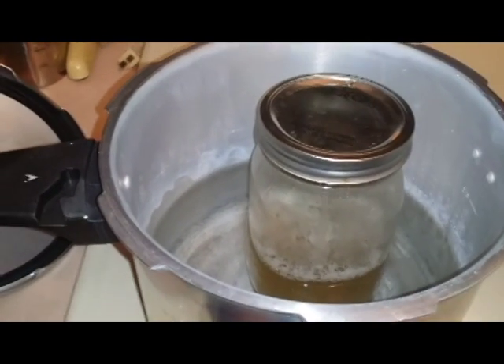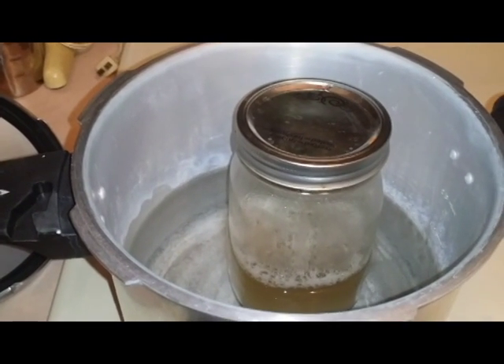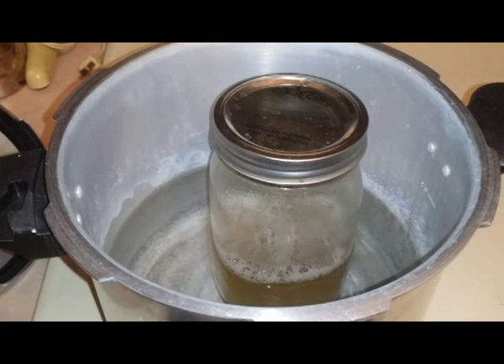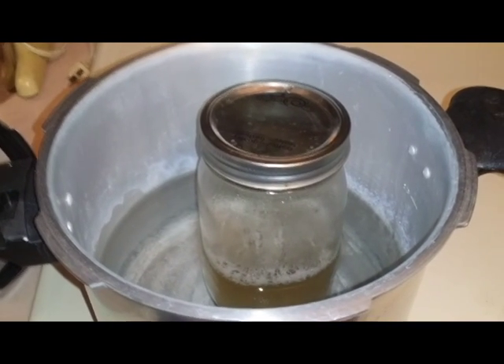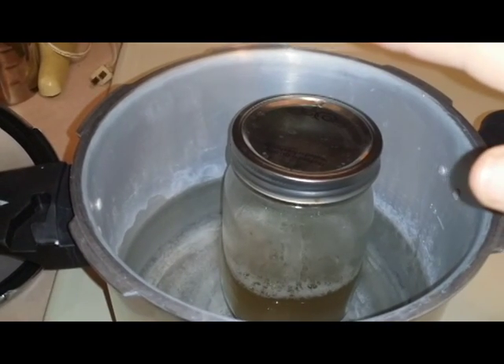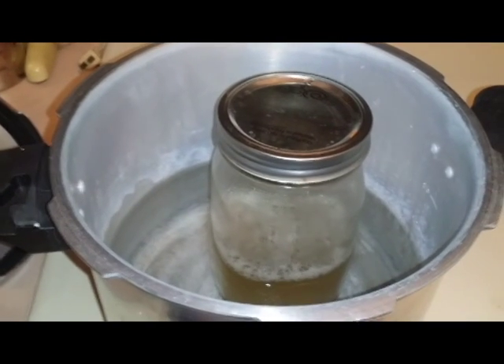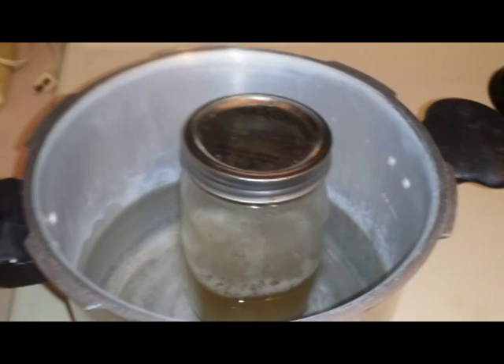You'll have to experiment a little bit with the level of water so you'll have at least 15 minutes of water to boil off while the pressure cooker is doing its thing. Of course, as per the instructions of the pressure cooker, don't fill the water up higher than the highest line — just defer to those directions.